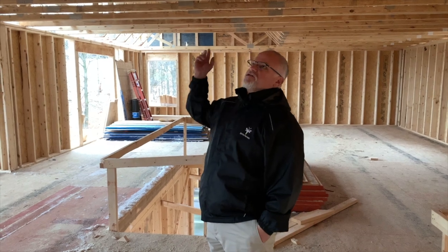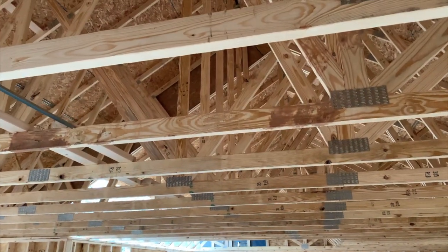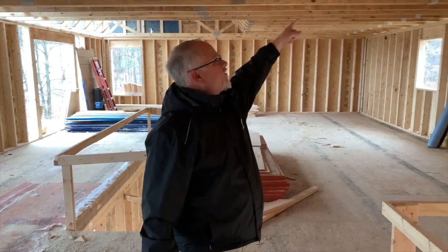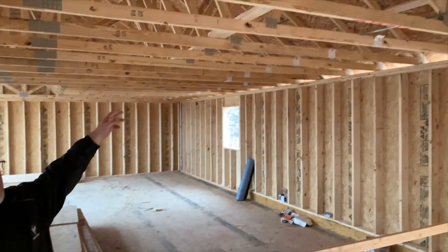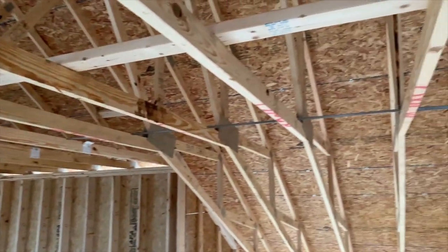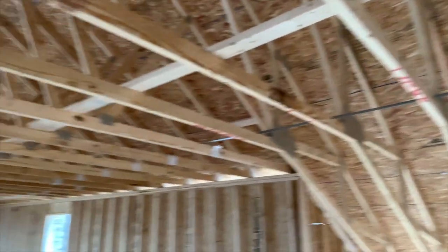Here we are on the second floor — you can see we have the whole truss system up. They still have to add some bracing. When we order trusses, it comes out with an engineered truss plan that doesn't just show the layout of the trusses, but also shows where all the bracing has to go. We do have some straight bracing on the bottom, but when we come back later you'll see there'll be diagonal bracing. There are all different types of braces and locations specifically pointed out on the truss plan.